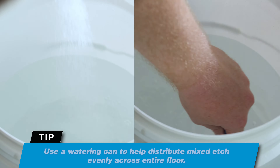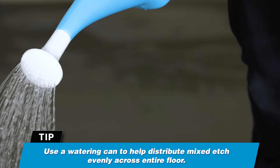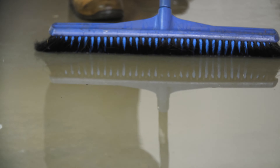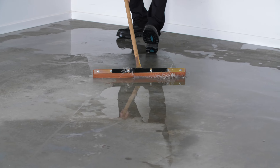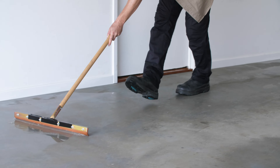Mix etch into water and pour solution into a watering can. Pre-wet the floor and distribute the etch solution. Work the etch solution into the floor with a stiff bristle broom. The solution may fizz during the scrubbing process. Once the fizzing stops, hose off the solution and rinse thoroughly. Use a rubber floor squeegee or wet dry vacuum to remove excess water from the surface.